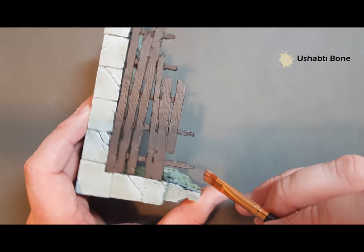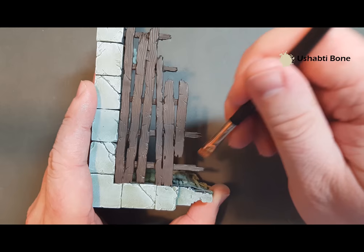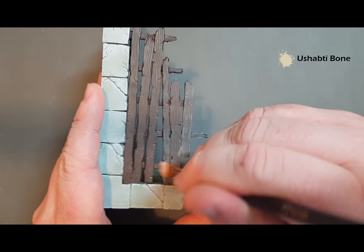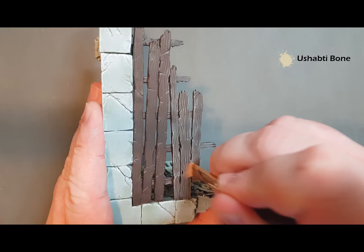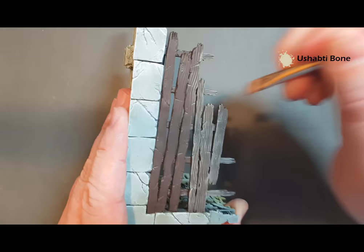All the grain of this wood goes one way and this wood goes that way, so we're going to go across. Just build that on there — nice and straightforward. Being careful when we get to the rock edge, just work your Shab'ti Bone across these planks of wood going across the grain. Once I finish that we'll just have the metallics to do and this piece of scenery is ready in absolutely no time at all.